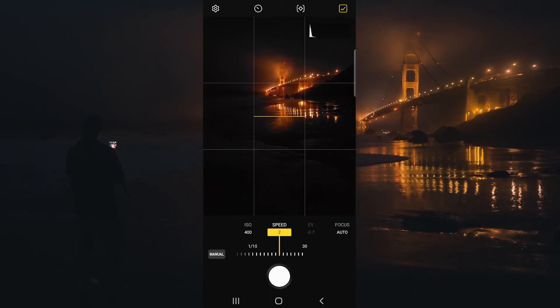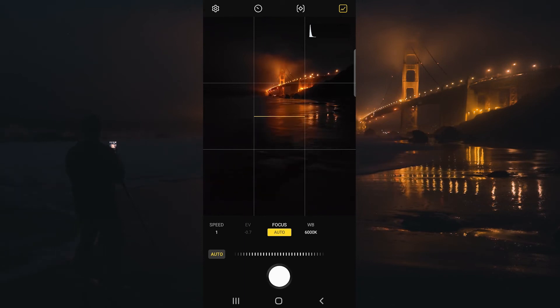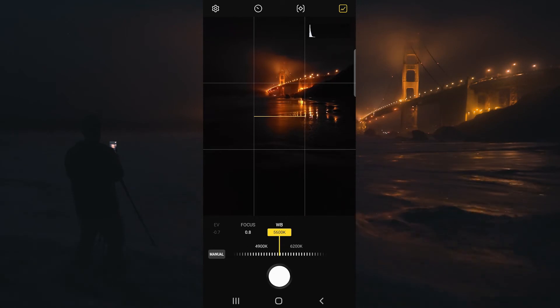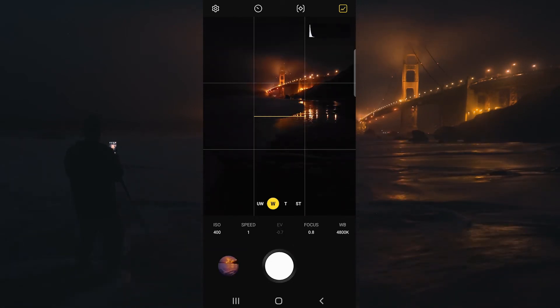You can take the picture, review it later, and then adjust accordingly. You also have the ability to focus manually here — usually auto focus does a fantastic job. And then we can also control the white balance right here as well. All right, let's wait for a wave to come in and click the shutter.